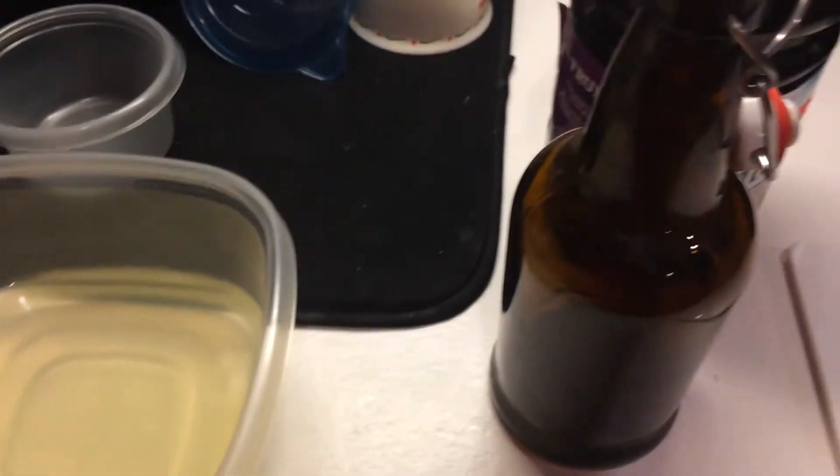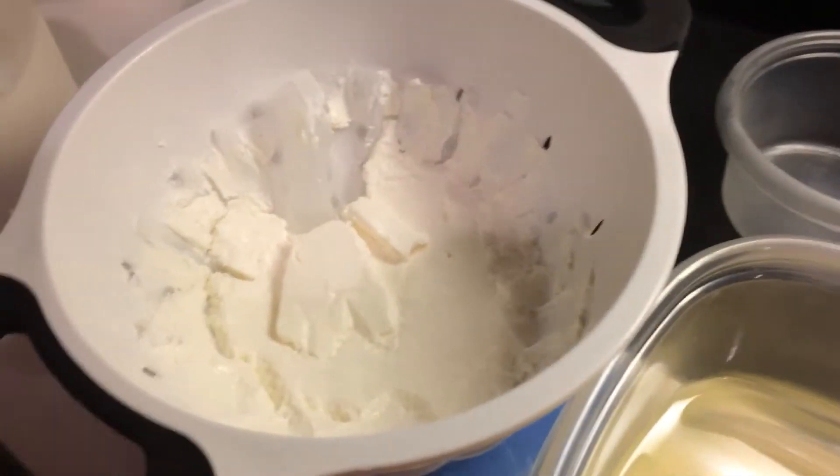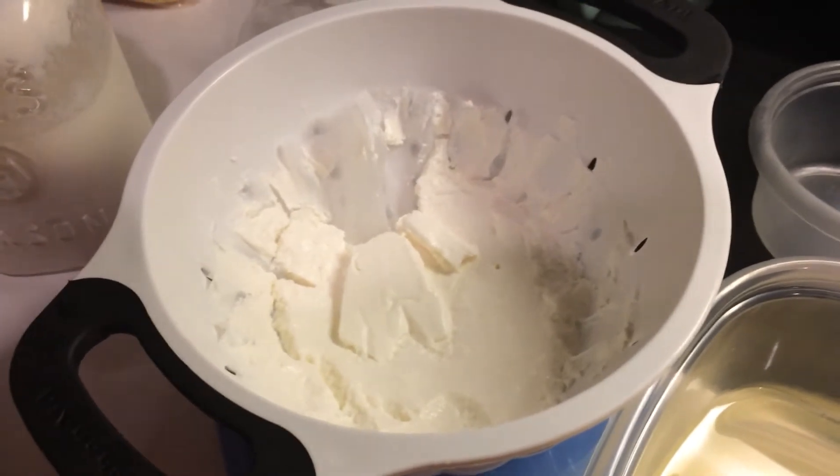Don't throw it away. It makes a wonderful probiotic drink, and then some yummy cottage cheese or cream cheese tasting result as well.